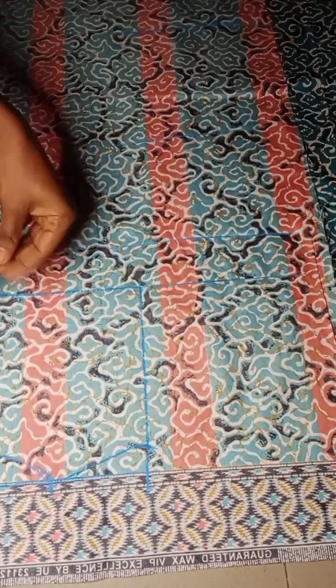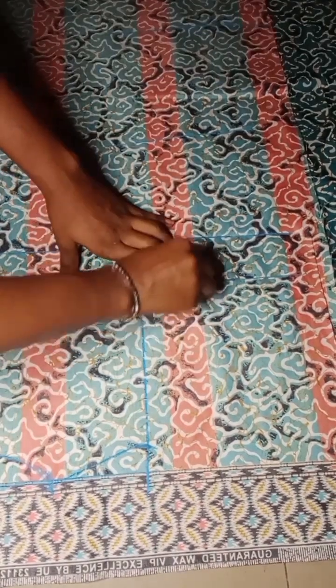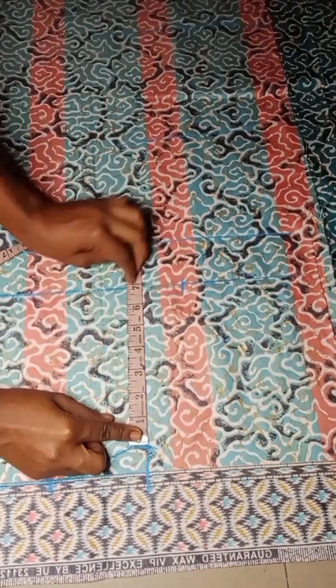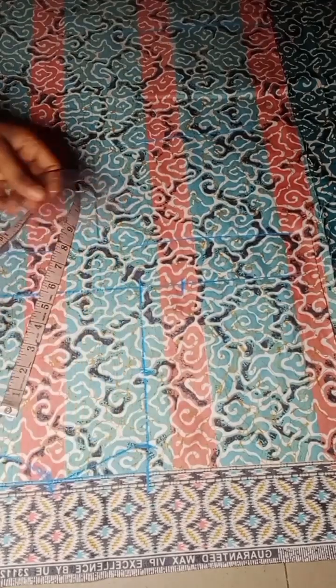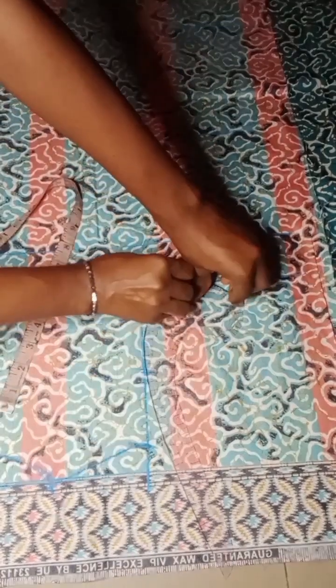The next thing I will go over to do is to take my bust measurement divided by four and make a mark there, and then divide my armhole line by two, make a point there, and connect it to what I have on my bust just like this.